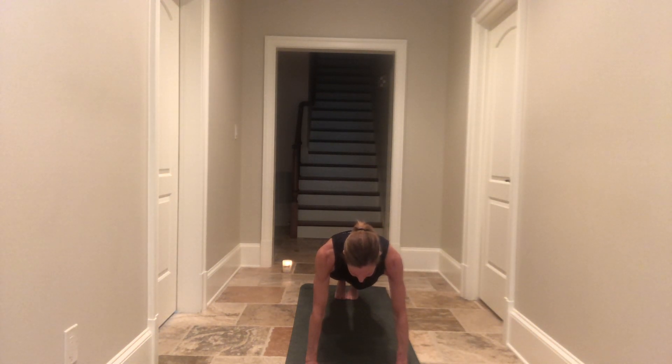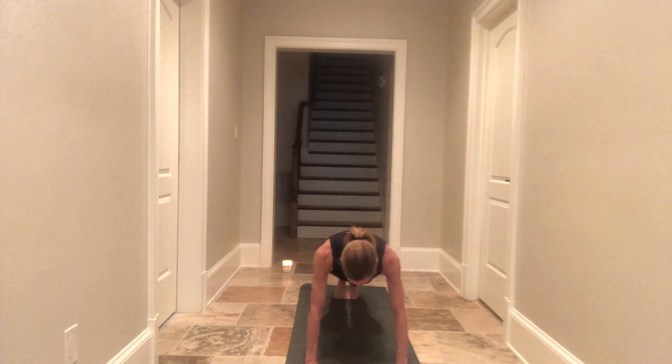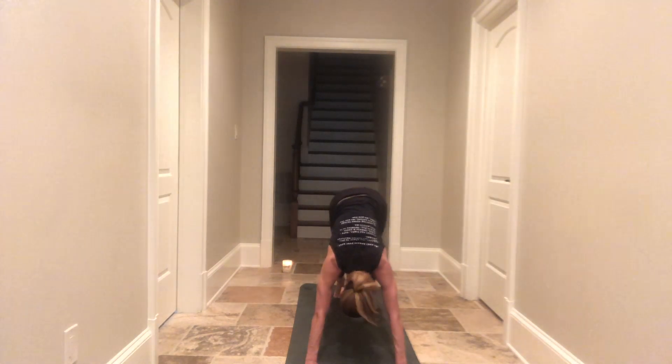Take a deep breath in and as you exhale, both knees hover just above the earth for three, two, one. Push back, straighten your legs for three, two, one. Do it again: knees hover the earth for three, two, one. Push back, straighten your legs for three, two, one. Last time, yogis — knees hover for three, two, one. Legs straighten for three, two, one. Take a deep breath in and as you exhale, hips come high — downward facing dog. Well done.